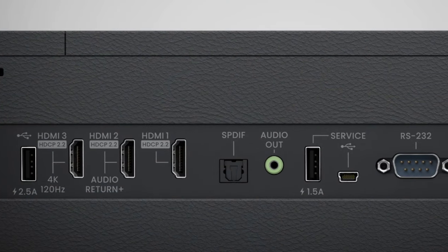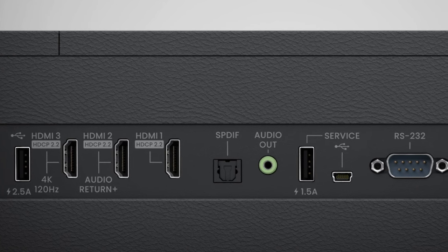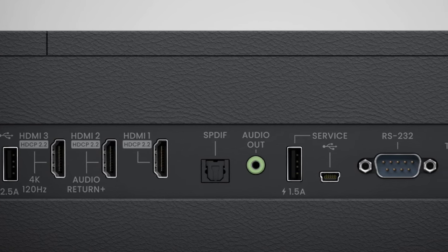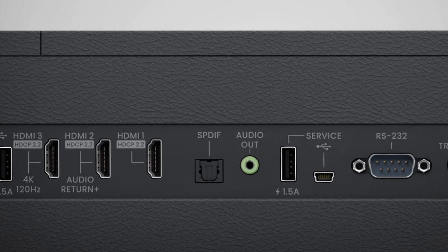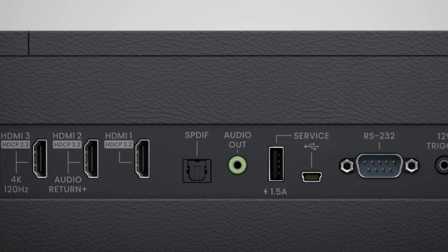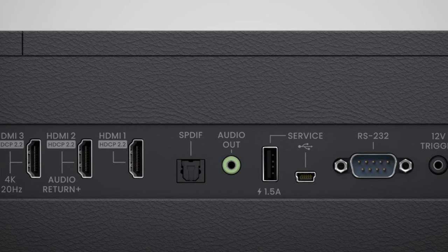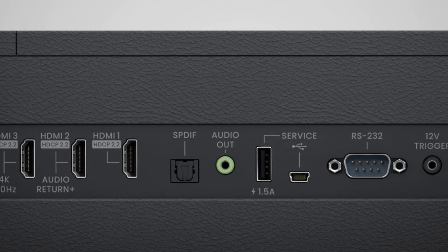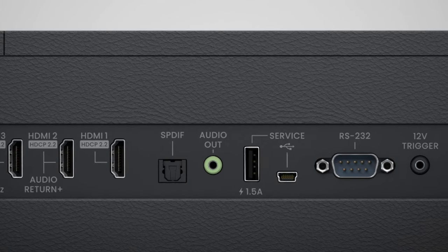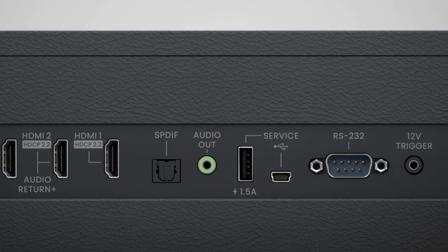Around the back you've got a lot of connectivity options — three HDMI ports, HDCP 2.2 compatible. HDMI 3 will accept 4K at 120 frames per second input, making it essentially HDMI 2.1. But that's not the whole story, and I'll explain more when I talk about gaming on this. Also, more importantly for me, it's got a 12-volt trigger.